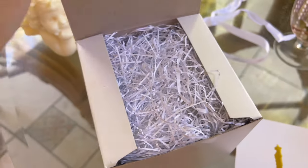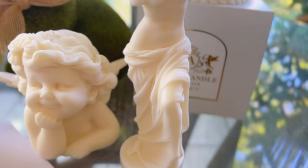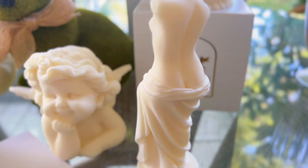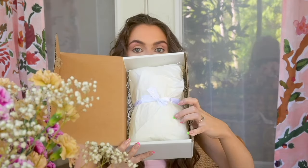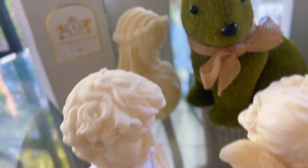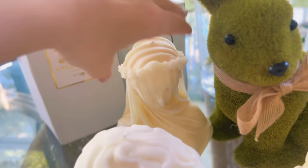I kept everything else in the box and haven't looked at what they sent me, so I thought we could do an unboxing together. They smell like white chocolate to me. This one's kind of freaky — she has like fabric all around her face, but it's super pretty at the back.